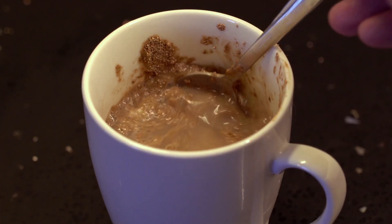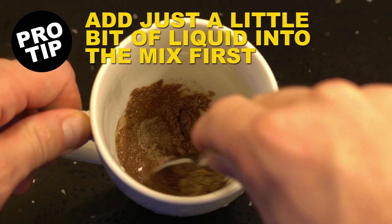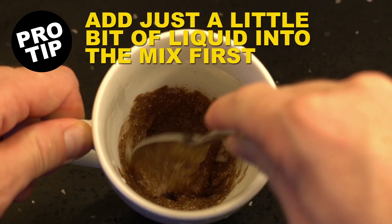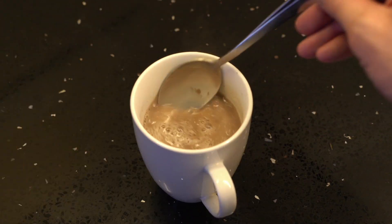Here's how to de-lump your cocoa. Add just a little bit of your liquid into the mix first. Stir it together to form a paste. This makes it easier to break up lumps, because they can't float away on you. So you can fill your mug up and have lump-free delicious cocoa.